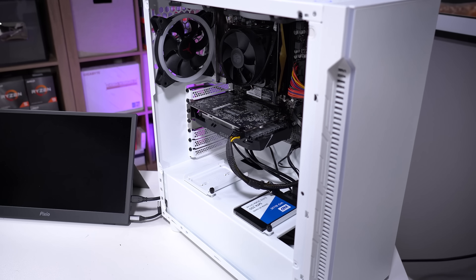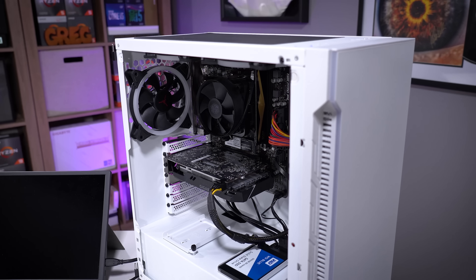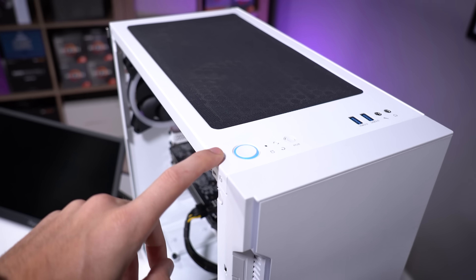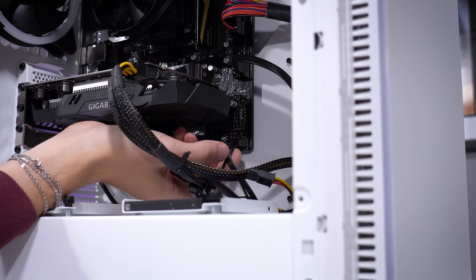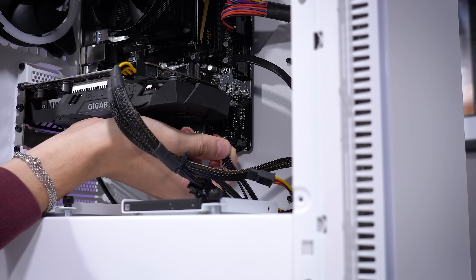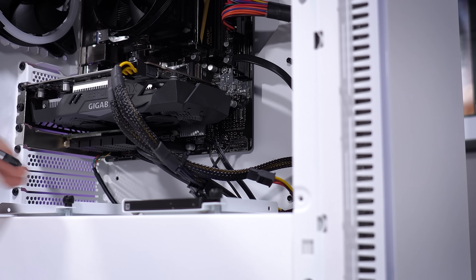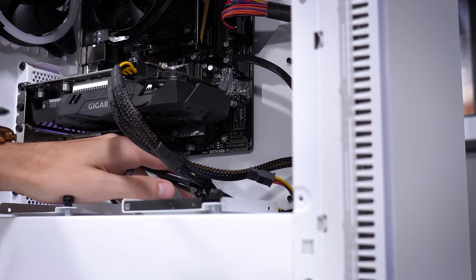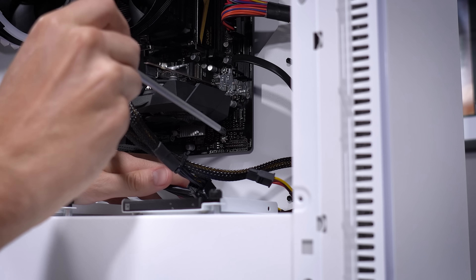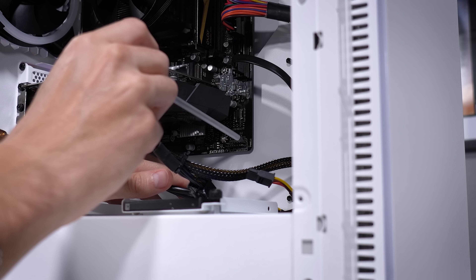It's probably not the graphics card — that's usually not the reason a system won't turn on. It could be the motherboard or the CPU. I'm less inclined to believe it's the power supply because we have this obvious sign of power. There is a standard for front IO, but every front panel connector suite can be a bit different. So I'm going to disconnect all of these, bypassing any potential wiring issue, and just jump the two power pins with a screwdriver to see if we can get it to turn on. Nothing.